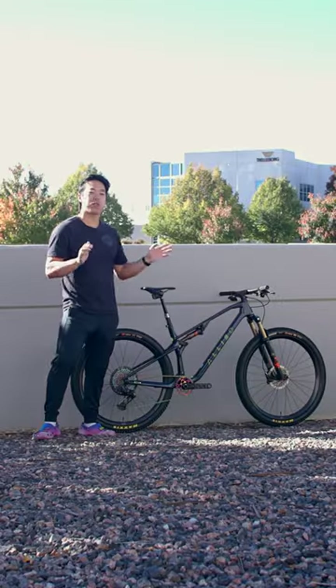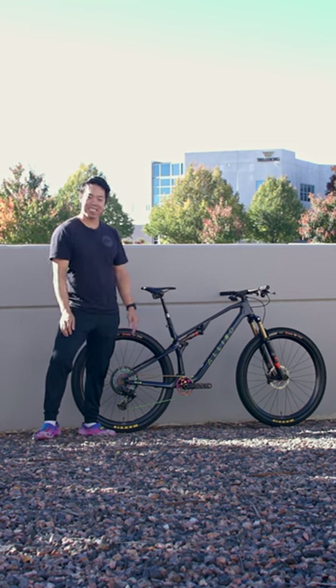If you want to see more do-it-all downcountry bikes just like this, don't forget to like and subscribe.